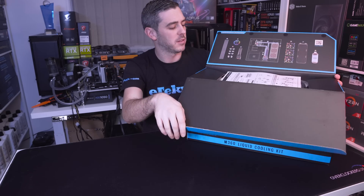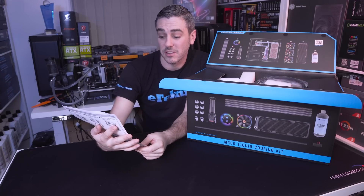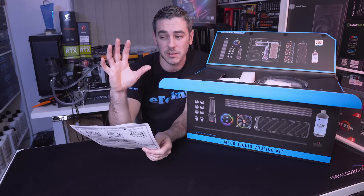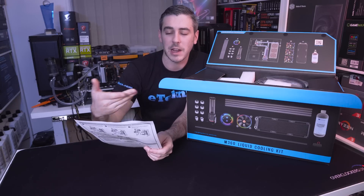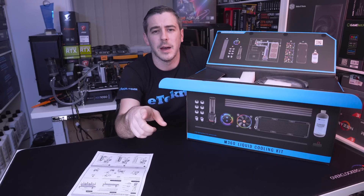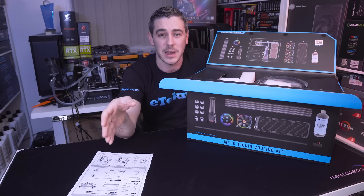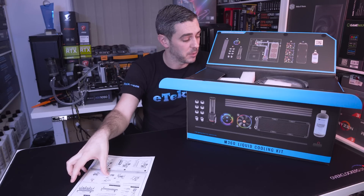Opening it up, we can see firstly that we get an instruction manual. It talks through how to dismantle the fittings — if you haven't seen the CPRO fittings, they are a patented design with four o-rings. Apparently they are leak proof and the quality from the offset looks amazing. It also tells you about radiators and making sure you have a clean loop — a friend of mine, Mick from Mayhem's, has actually tested the Thermaltake radiators and said it's the cleanest radiator from the factory he's ever seen.